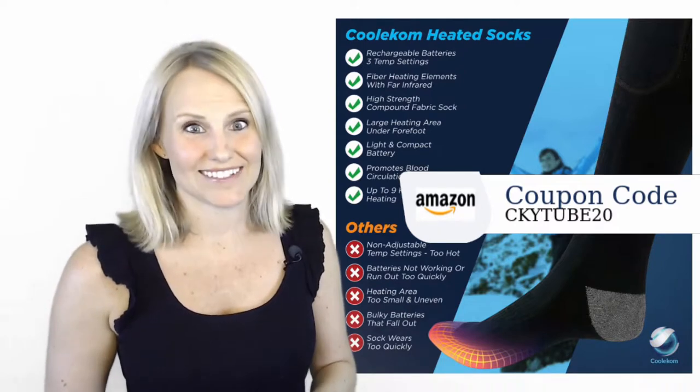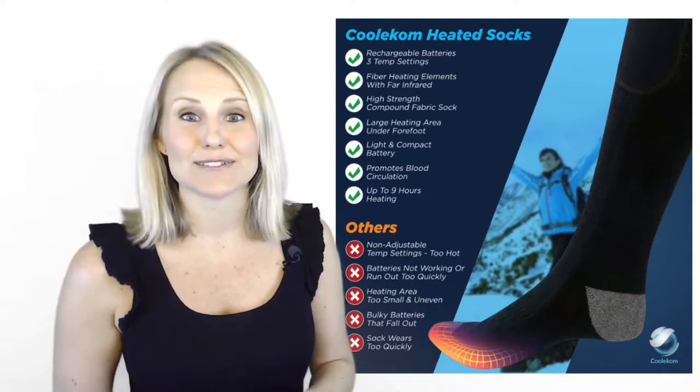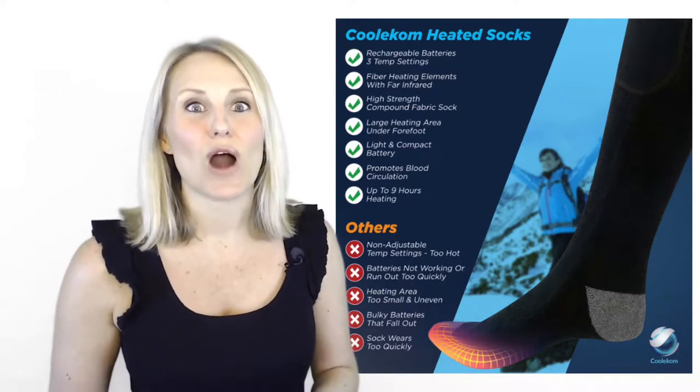And it lasts. The rechargeable batteries provide up to nine hours of heating, so if you're working outside you can stay warm for your whole shift.